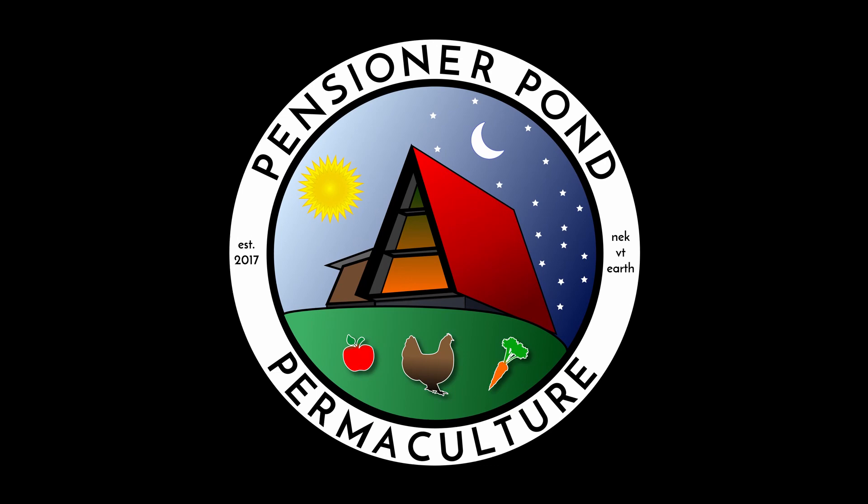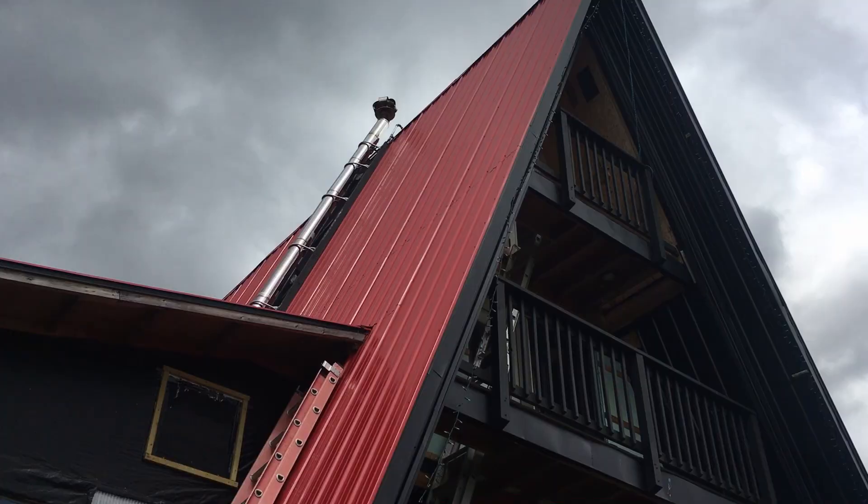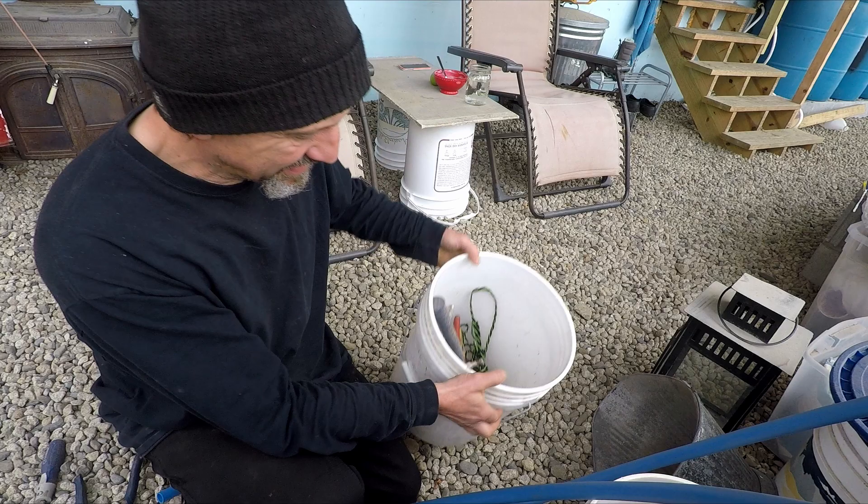I just want to do a quick tip, and it involves these buckets. These buckets are very useful on the farm for moving dirt, moving soil, moving whatever — and you can do it on a human scale and get the exercise as well.